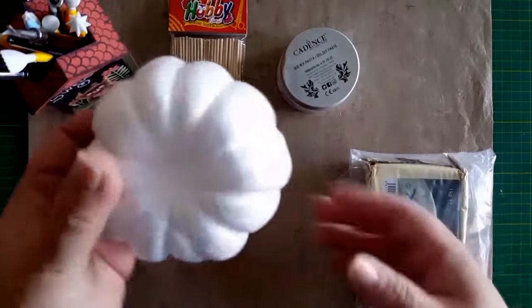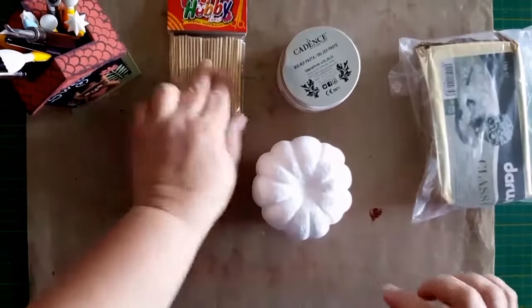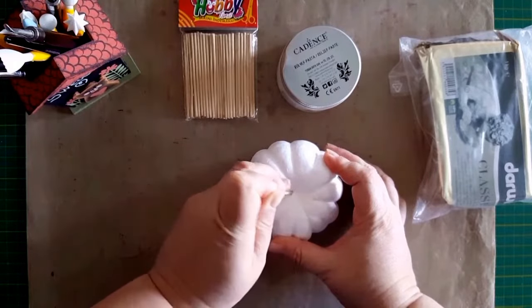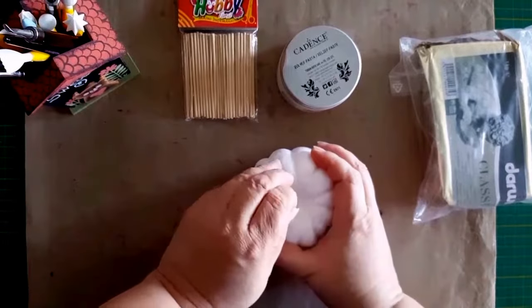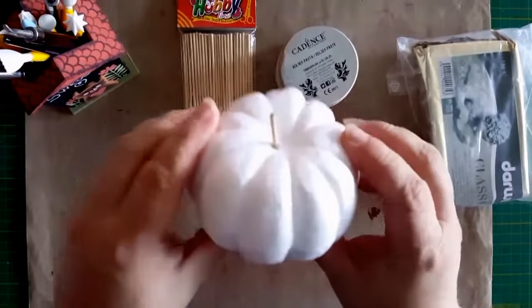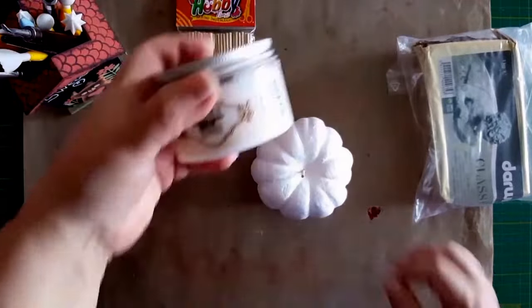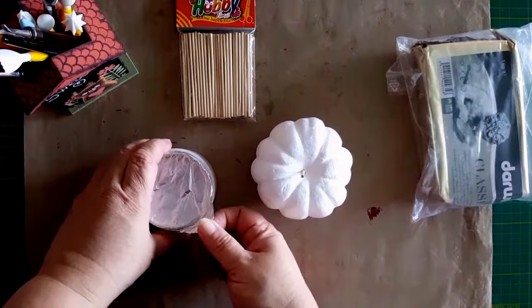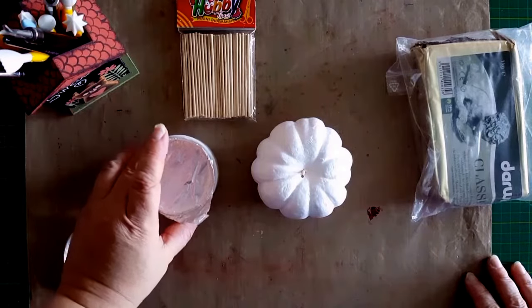Voi începe cu acest bostănel blank din polistiren și mă voi folosi de un bețișor, pentru că am nevoie să îi realizez o codiță. Am înfipt bățul în obiectul din polistiren și voi folosi pastă transparentă de relief, care normal se folosește pentru realizat elemente șablonate pe sticlă.